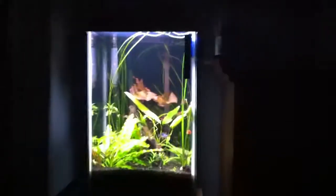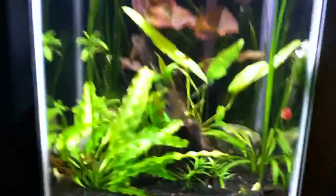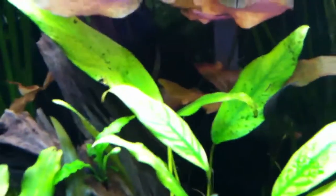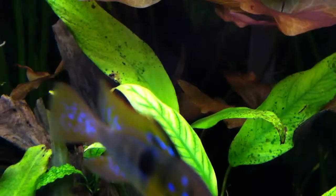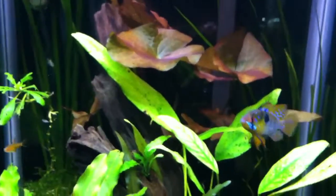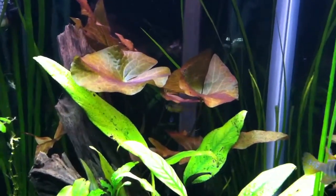Alright guys, quick little video here. Today is my first day starting to use Flourish Trace — I got it from Pet Mountain. I already dosed the tank about an hour or two ago. I'm going to try and alleviate the chlorosis in my anubias. It doesn't seem to be an iron problem, so I'm hoping it's a trace or maybe a magnesium deficiency or something like that.